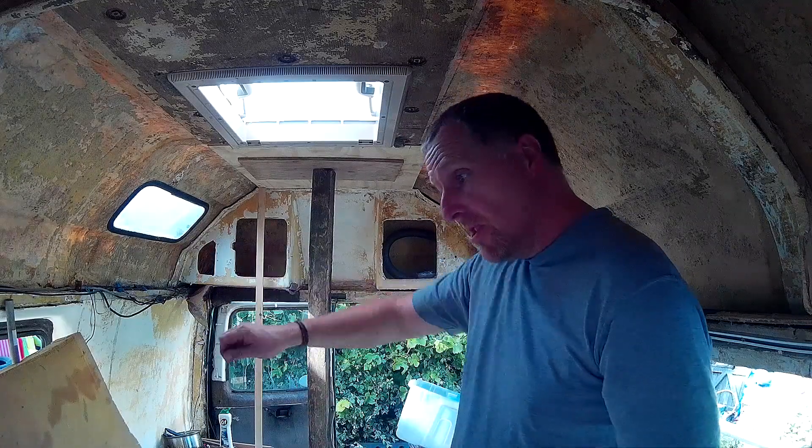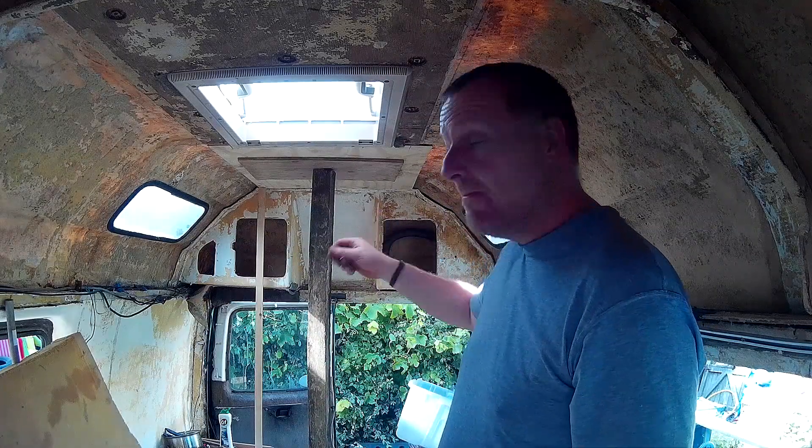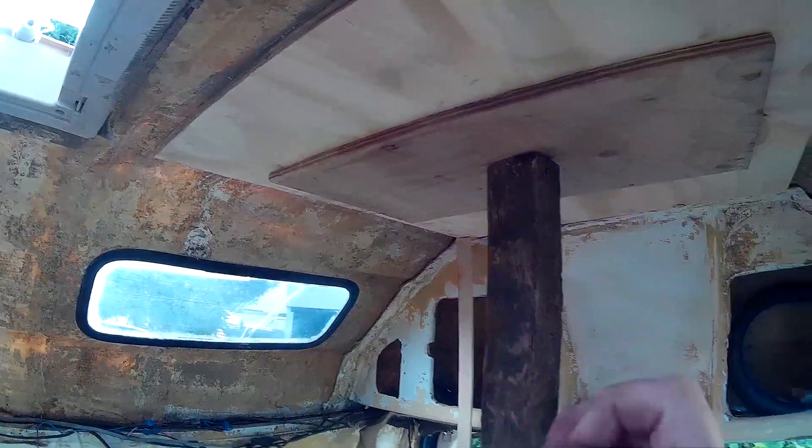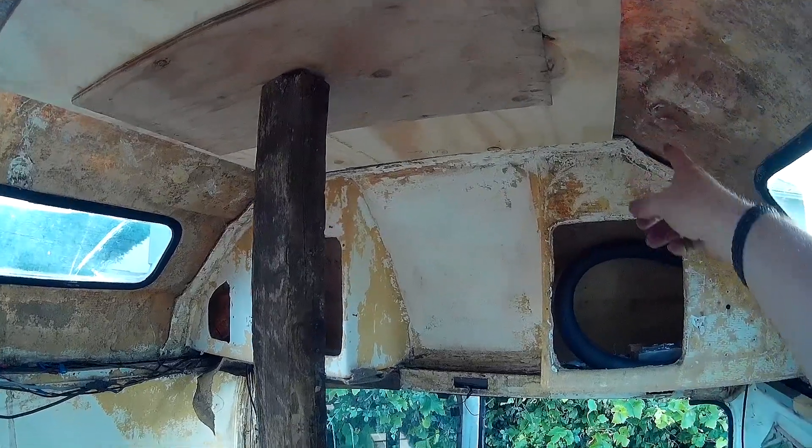I cut the board to size and made sure the roof was clean. Let me show you what I've done. You can see up there — it's all stuck on. It's oozing out a little bit there. I could have done with a bit more really.